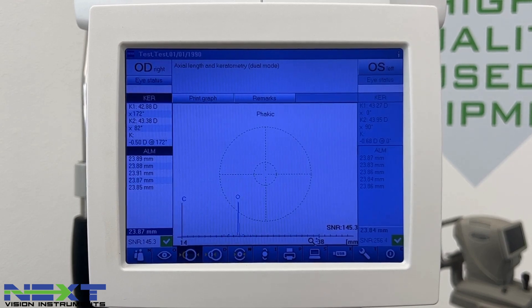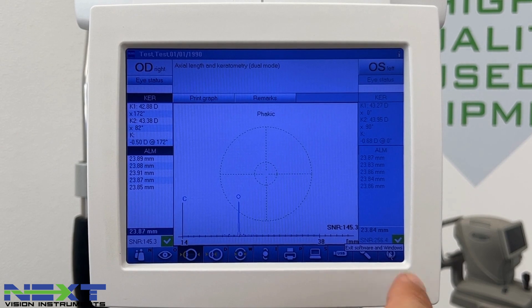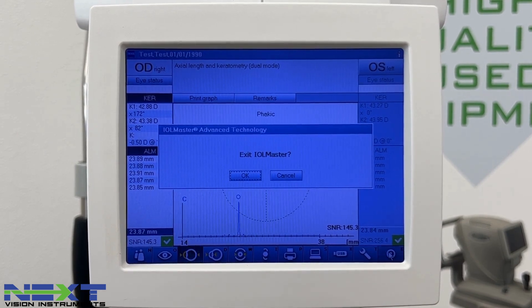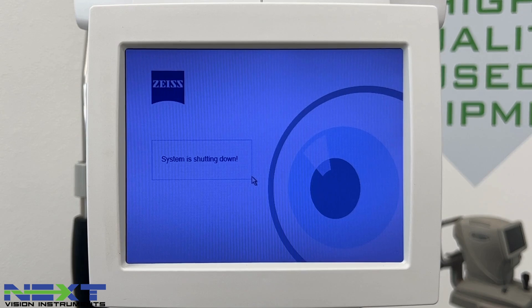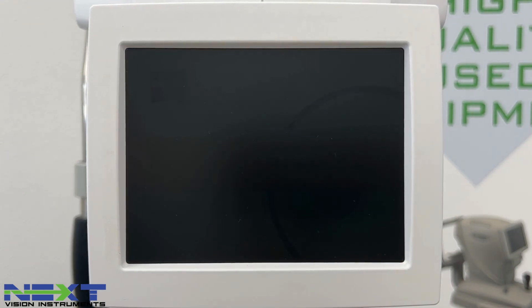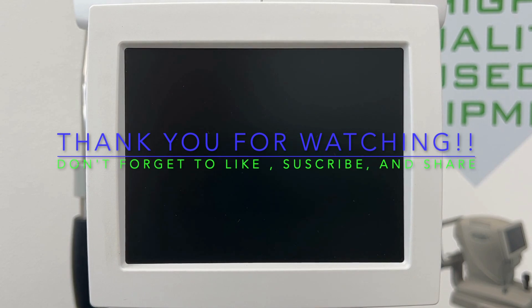At the end of the day when clinic is over, come to the button all the way on the right-hand side, click it, and select Exit IOL Master. Click OK — the system will begin shutting down. Once the screen goes off, flip your power switch and be sure to cover the unit with a dust cover.